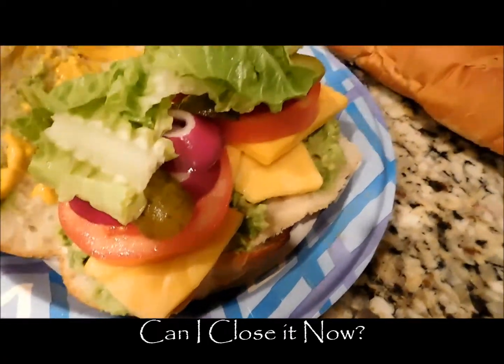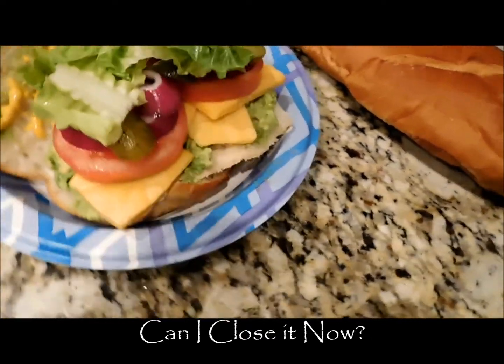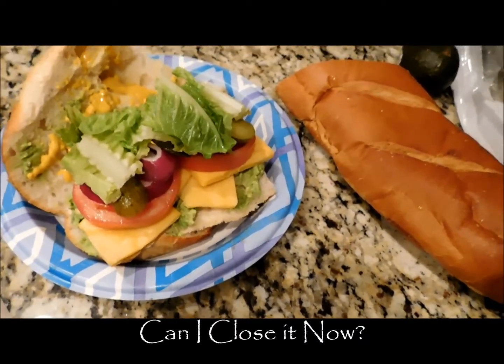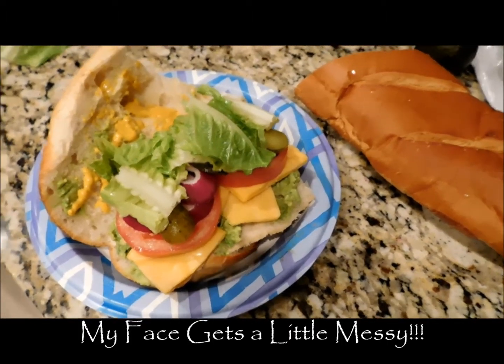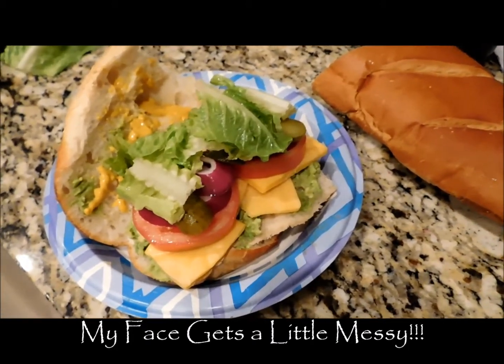It's all done now, and the challenge is going to be to close the sandwich because it's so big. I love these really big subway-type sandwiches — they're so good. It's just hard to close them and they get a little messy, but they're worth it.